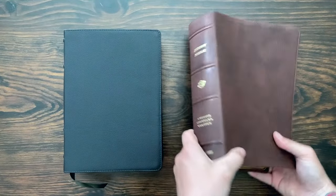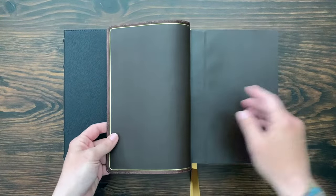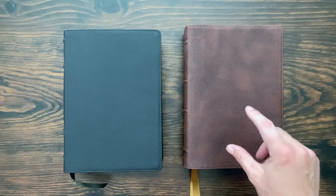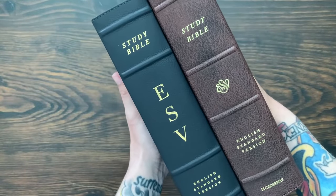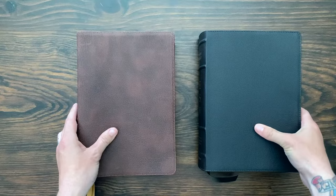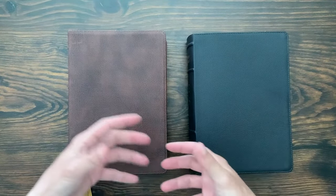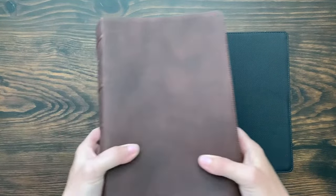The premium edition from EvangelicalBible.com is an exclusive edition in a lovely brown as well as blue. You get the guild lining, and it was printed and bound by Royal Youngblood in the Netherlands. It has slightly thicker paper — 31 GSM — whereas the new Buffalo Leather editions are 30 GSM. Both the Buffalo and the premium use the 2016 edition ESV text inside. It's identical content-wise; it's just the quality of the paper, the binding, and the finish. This is just a super-premium upgraded version.